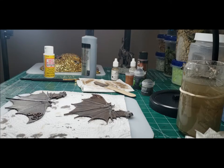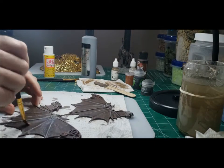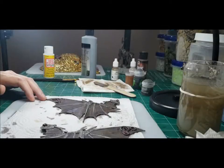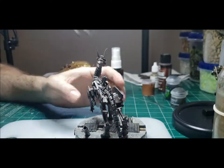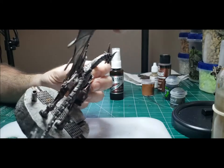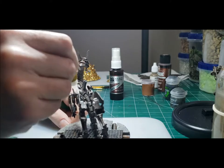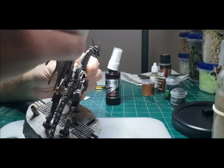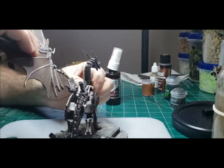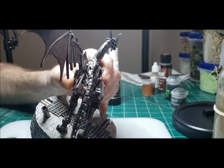I used a thin coat of matte Mod Podge once everything had dried to seal it. Once everything was dry, it was time to attach the wings. One thing I noticed when I dry fitted the wings is that when they were attached, they were completely vertical. I decided to clip the pegs that attached the wings to the dragon so I would be able to pose the wings more dynamically. I used Super Glue Gel for the slot for the dragon wing, and then as I held the wing in place I used some accelerant to dry the glue very quickly.